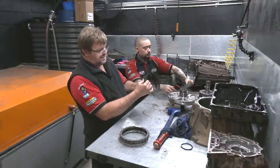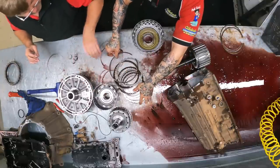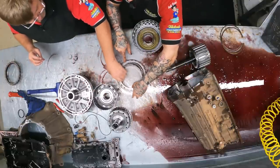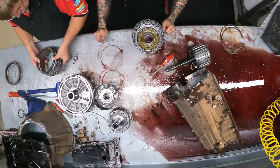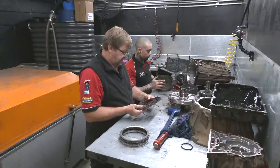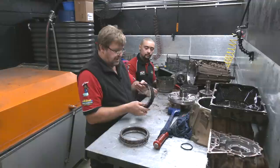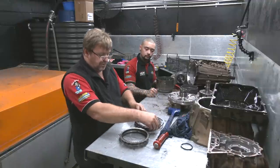All we're doing at the moment is going right over the sprag race. What about that one? That clutch is actually really good — you can still see the writing on the friction. That clutch is really good — it was unaffected by whatever happened.